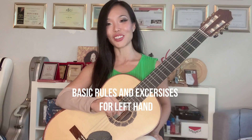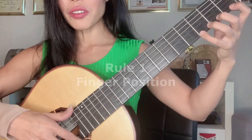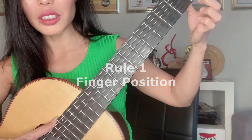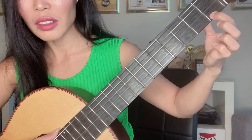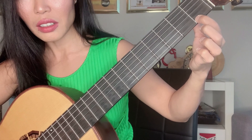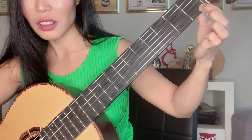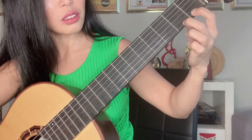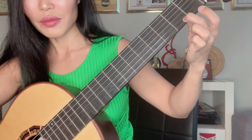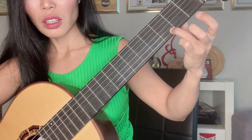Your finger should press almost at a 90-degree angle to the string, straight in, and should be on the right end of the fret to have the best sound — not further back. Playing back from the fret gives a very buzzing sound. The same applies to every other finger. So: right versus wrong.